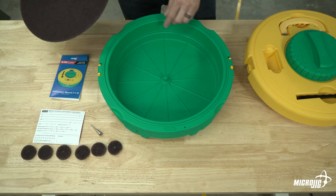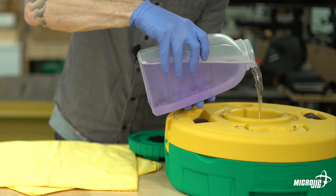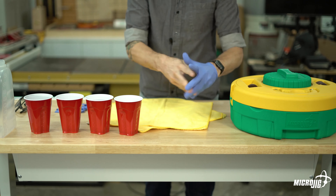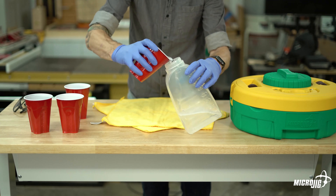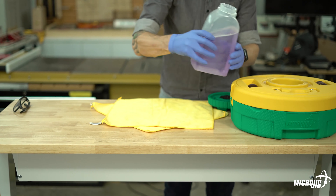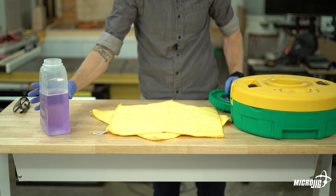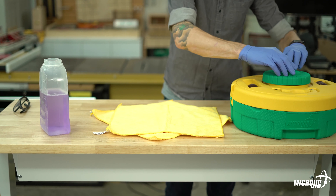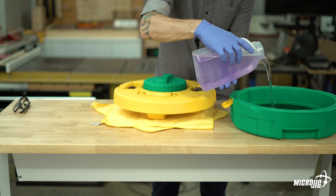Step one: prepare your cleaning solution. To fill both the saw blade well and the router bit well, you'll need about two quarts or 64 ounces of diluted cleaning solution. I'm using a three-to-one mixture of Simple Green HD and regular tap water — three parts water, one part cleaner. Wear gloves and protective eyewear in case of splashing. Once your solution is mixed, pour it into the router bit well up to the fill line, then close it up, remove the main lid, and pour the remainder into the saw blade well. You only need enough to cover the top of the scouring pad, but you can fill it to the fill line if you want.